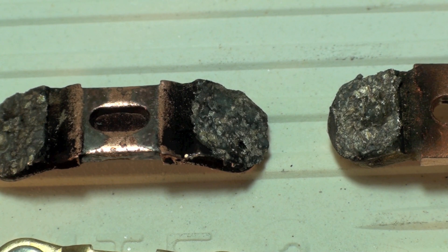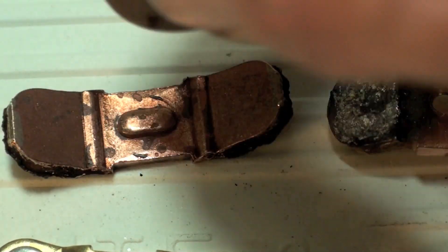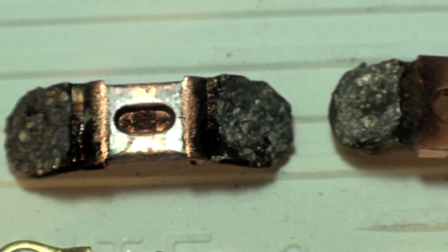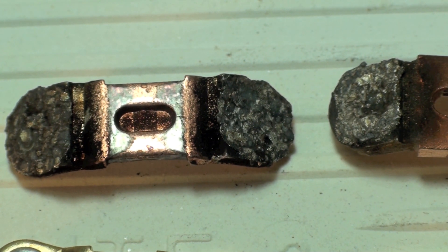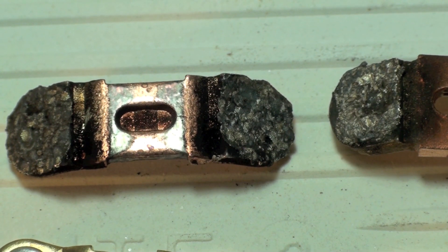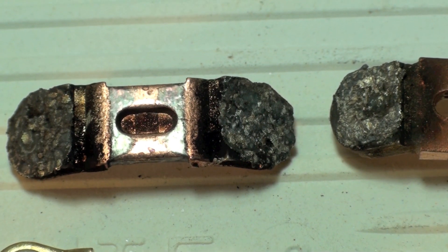You can pretty much see the condition these are in — not real thrilled about those. They haven't turned blue; if they had, this portion here would be blue. But I'm thinking there's going to be voltage loss across those. Anytime there's voltage loss, it's just a matter of time until they burn up. So we're going to throw these away — these contacts are toast, they already have been thrown away. And that's the contacts of the contactor, both good and bad.